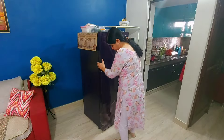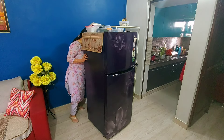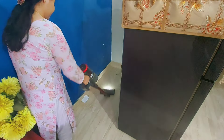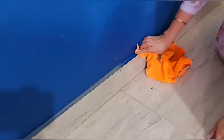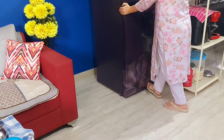After cleaning the fridge from inside, I moved it from its place to clean underneath it. No matter how well you try to clean, dirt always accumulates under large appliances. With the help of a vacuum cleaner, I removed all the dirt and then also wiped with a damp cloth for a thorough clean, because I had to place the fridge back in its position right away.